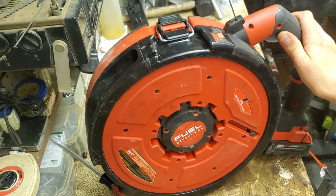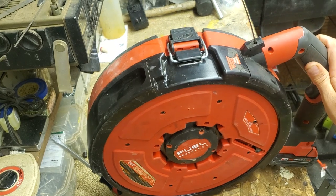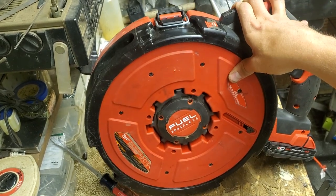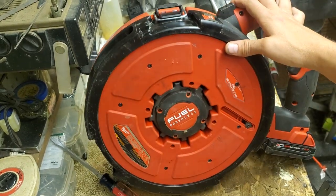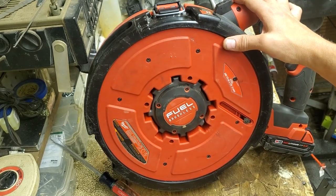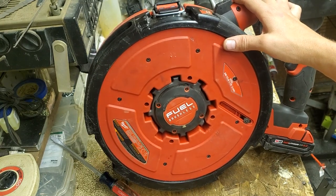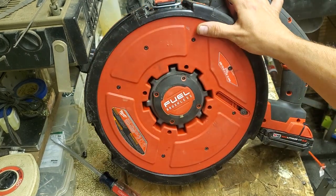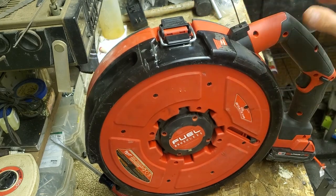I'm not saying don't buy it — just know it's not going to replace your regular fish tape. It's not the end-all be-all, it's got flaws, and it's got room to grow. I hope they come up with a revision two or three and don't just abandon it if sales weren't great. Overall, I'd give it a six and a half out of ten.